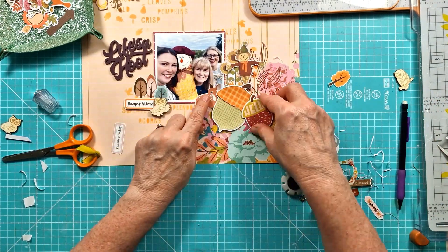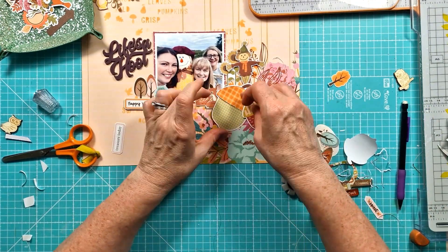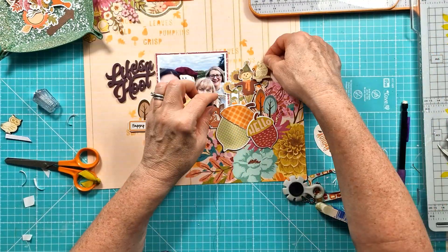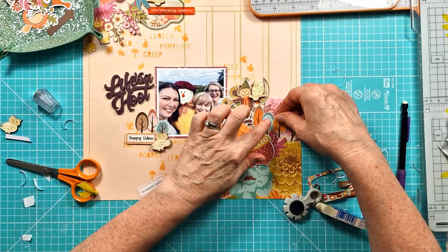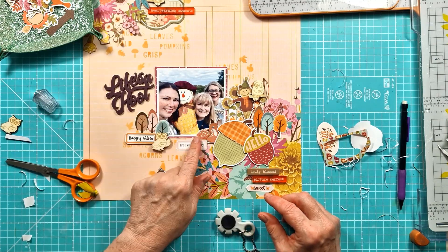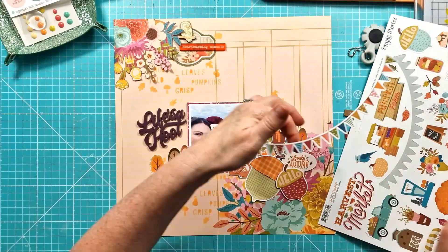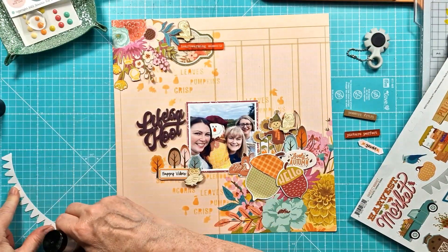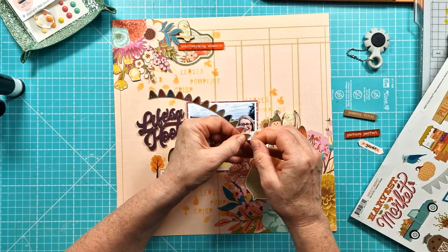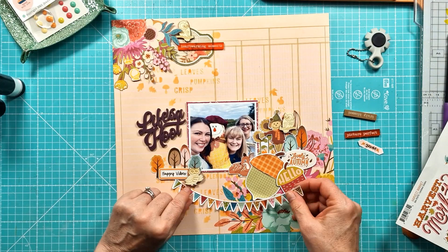Getting those acorns down, and now adding some of those fussy-cut paper snips - I've got the deer, those trees on the left, and some of the paper snip phrases: 'Happy Vibes,' 'Lovely Autumn,' and 'Sweet.' They're really perfect - I do love a bit of fussy cutting and they're great to add just that extra detail to your layout. I've got everything pretty much stuck down now, and I spotted this banner bunting on the sticker sheet that I'm going to add down the bottom.